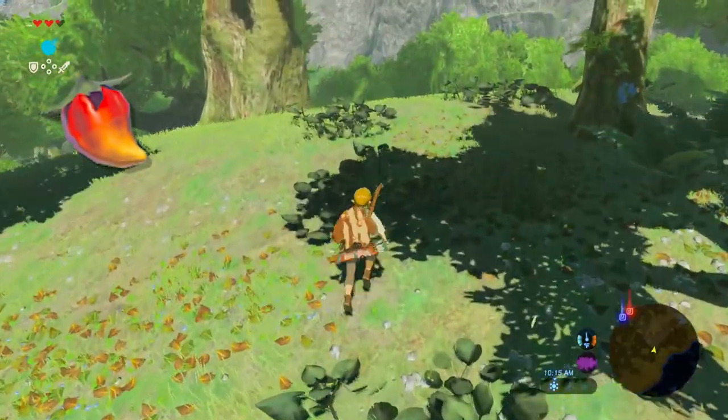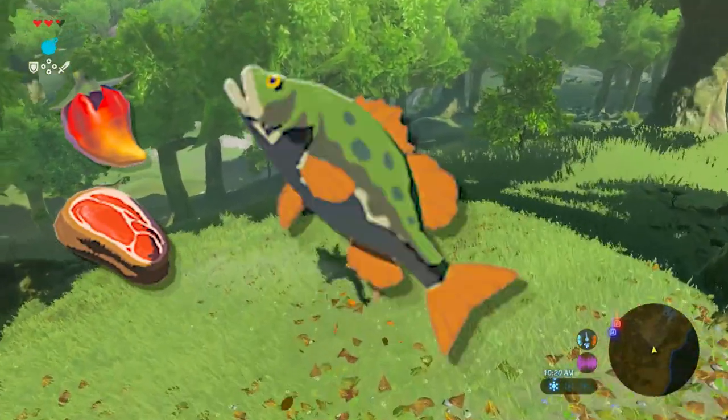The ingredients are one spicy pepper, one piece of raw meat, and one Hyrule Bass.